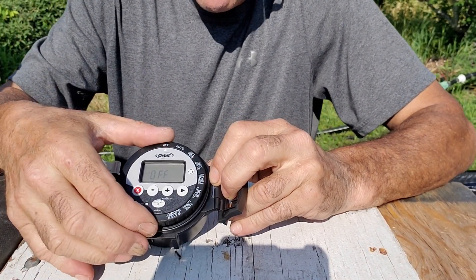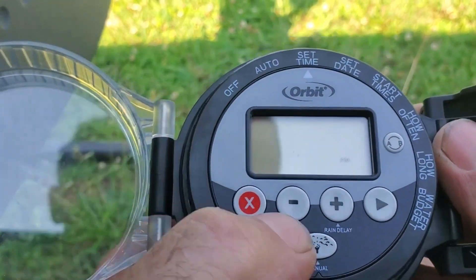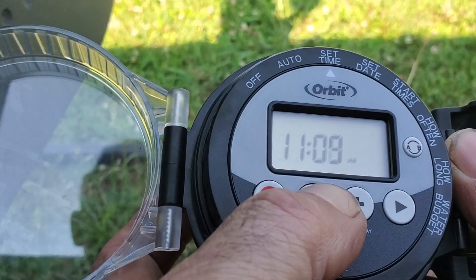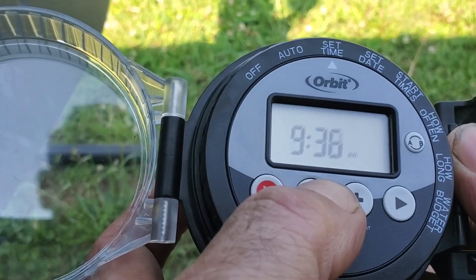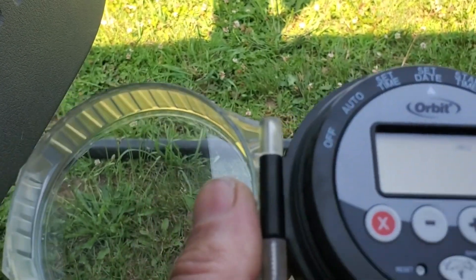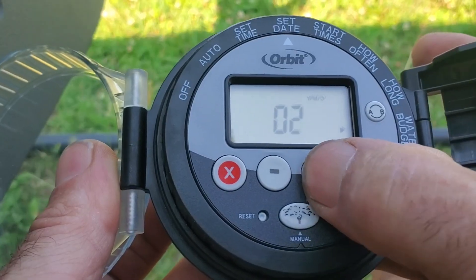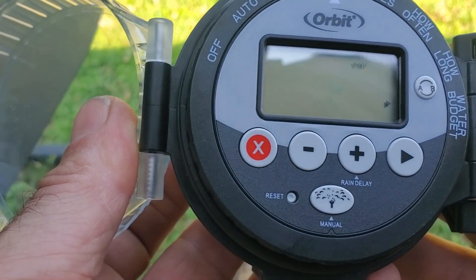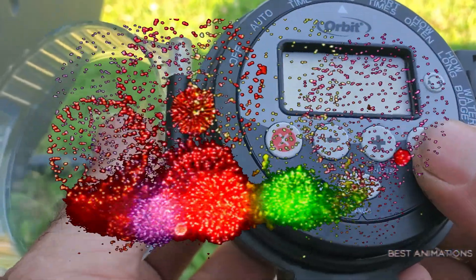We have this set on off right now. By turning the outside dial, we get to set everything. The time is 9:41 AM — that's how you set the time. Set the date: it's 2025, hit the over button, it is the seventh month, and it is the fourth day. Congratulations to our American friends out there celebrating Independence Day, the 4th of July.